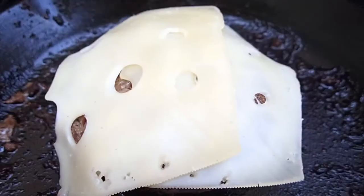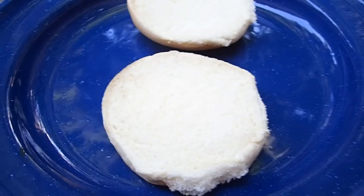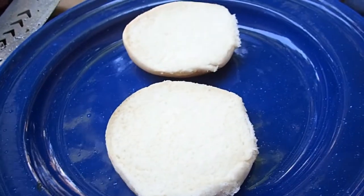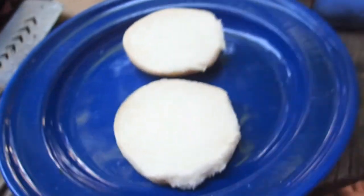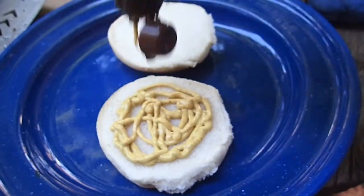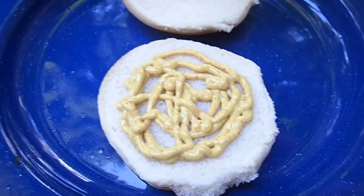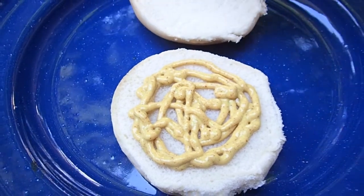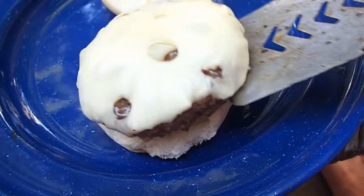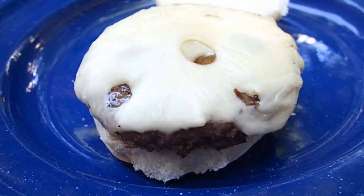Put a little Swiss cheese on there and we'll let it melt. Alright guys, time to assemble this lunch. Old and spicy mustard. I'm not going to put hot sauce on today, because I'm going to have a big burger and it's going to probably fall apart. That's all beef patty with just a little bit of salt and pepper and a little bit of egg to bind it.